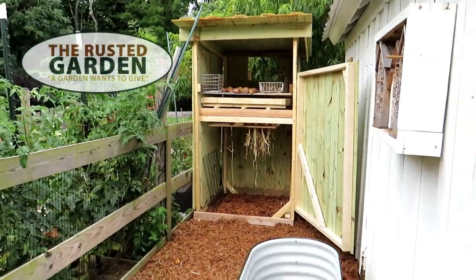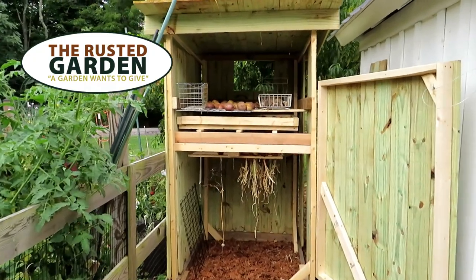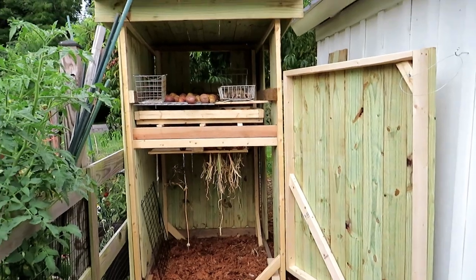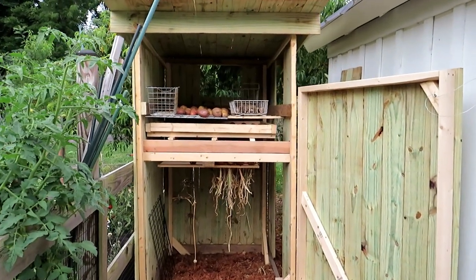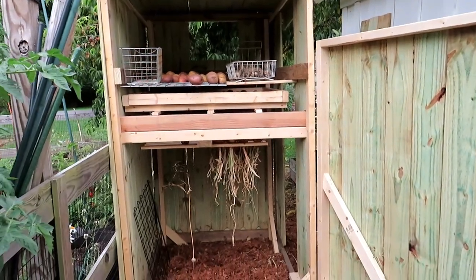Welcome to the Rusted Garden Homestead. Today I want to show you my curing station — a place to dry potatoes, sweet potatoes, garlic, onions, herbs. Anything that needs to be cured, kind of toughened up a little bit before going into storage is going to come in here.